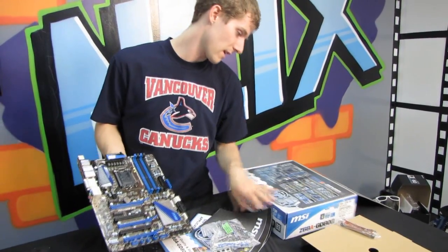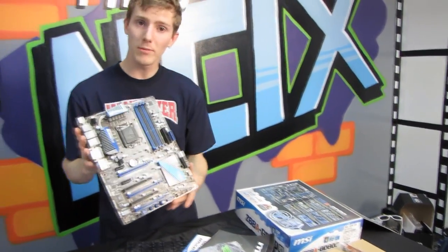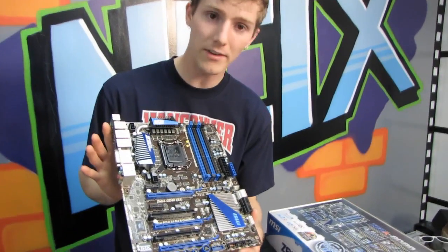Let me just see if there's anything that I missed here — I don't think there is. Don't forget to subscribe to Linus Tech Tips for more unboxings, reviews, and other computer videos.